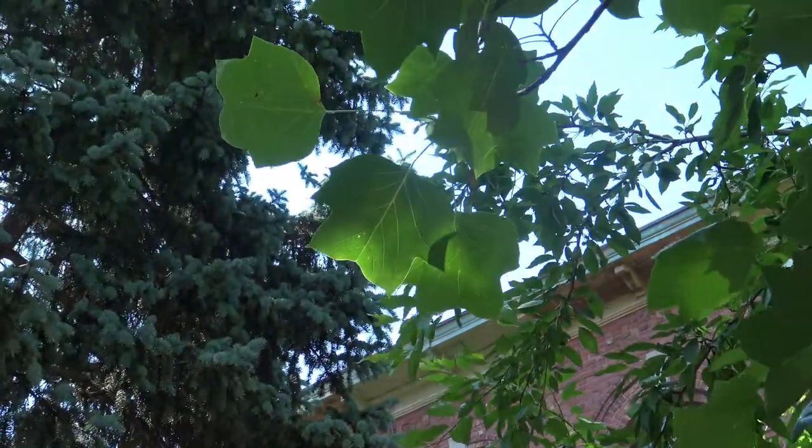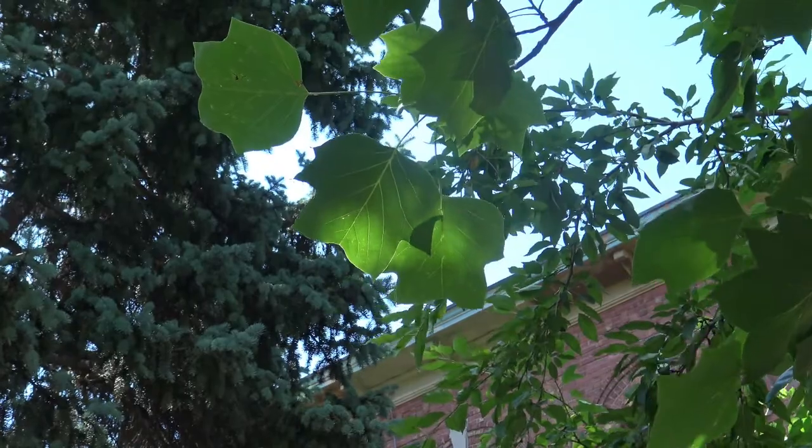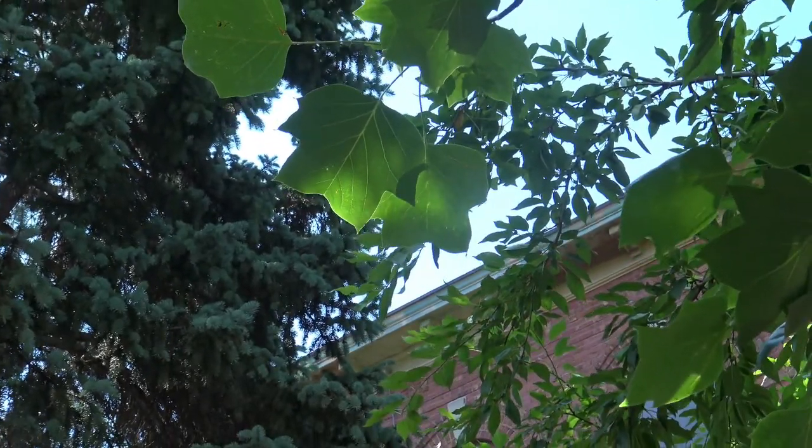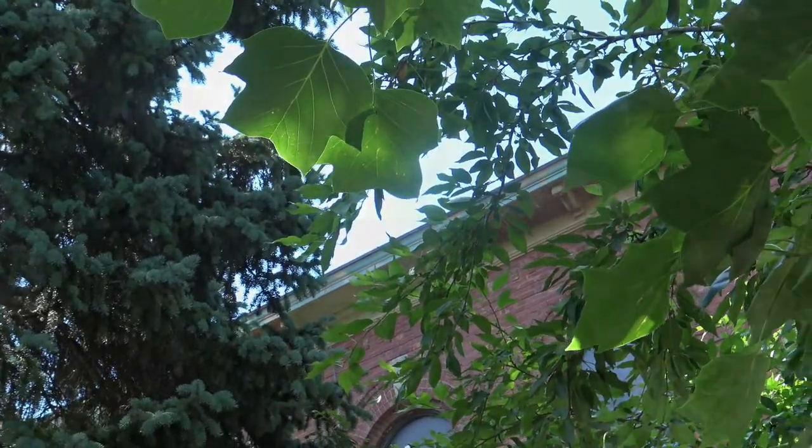Here you can see some of the leaves. These are simple, alternately arranged leaves, and they have sort of a tulip or t-shirt-like shape to them. Let's take a little bit of a closer look.